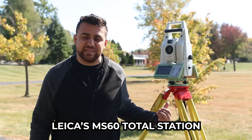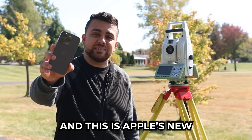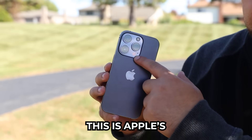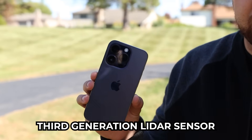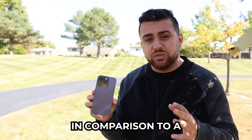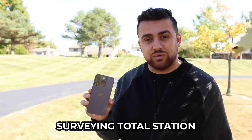Behind me here is Leica's MS-60 Total Station, and this is Apple's new iPhone 14 Pro. This is Apple's third-generation LiDAR sensor, and today we're going to be analyzing the accuracy of this LiDAR sensor in comparison to a surveying total station.